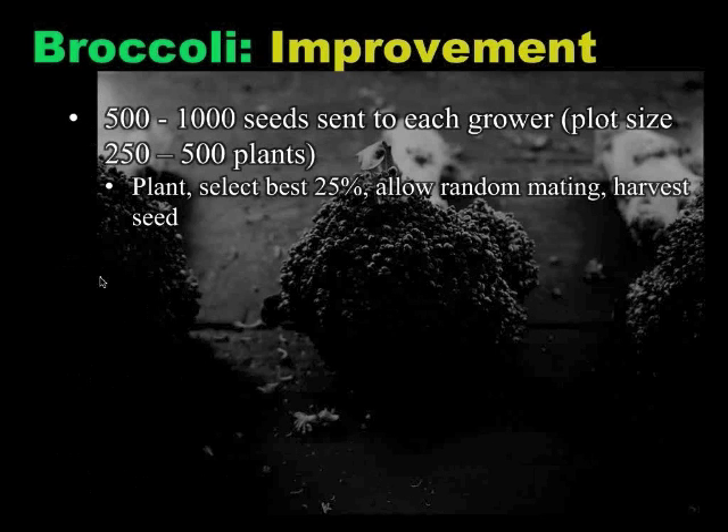During that improvement phase, the farmers who participated were given a set of basic instructions. They were told to plant between 500 and 1,000 seeds in a plot size of 250 to 500 plants. Jim asked them to select the best 25%, allow those to random-mate, and then harvest the seed. Broccoli is actually a great crop for farmer participation because you can make selections before you get seed set — unlike corn, where you can't select until after pollination. Broccoli allows you to make quicker progress, because you can select and then only have the plants you want pollinate each other.